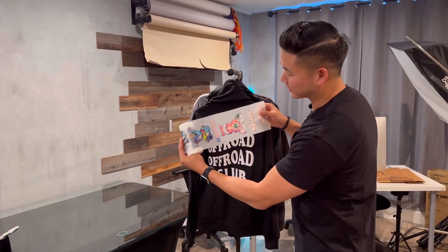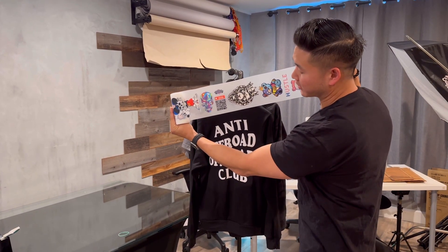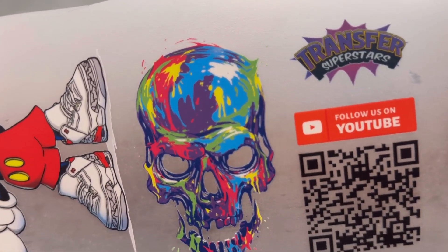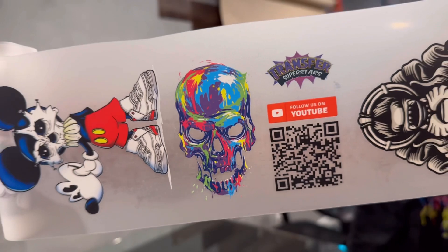Let's go ahead and take a look at the design. So the design that we're doing here is going to be that skull design. It has a little bit of a drip effect to it, and the client really, really loved that effect. They wanted us to recreate it for their brand — Anti-Off-Road, Off-Road Club. We've been printing with them for quite a while now, and what they wanted to do is add a little flair to the design, really beef it up with some color. So we went ahead and did this design.